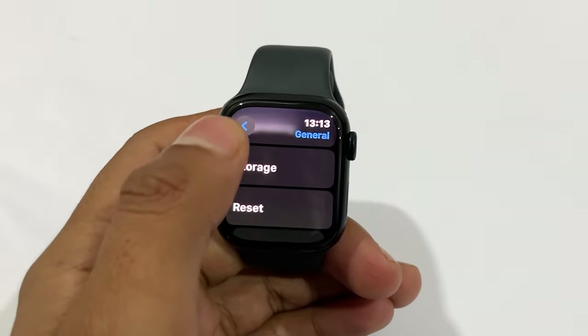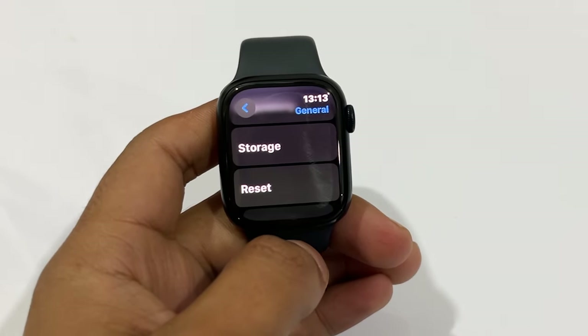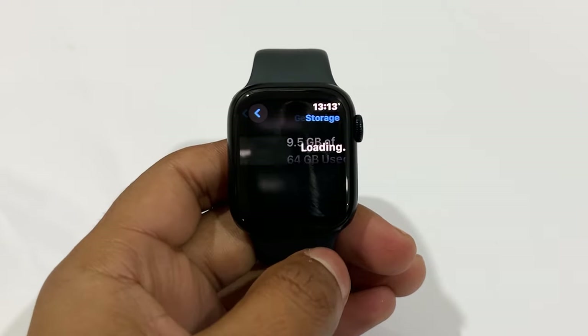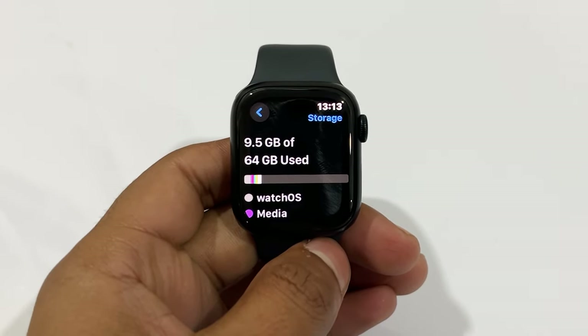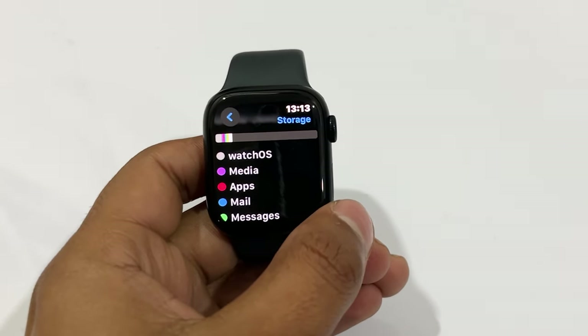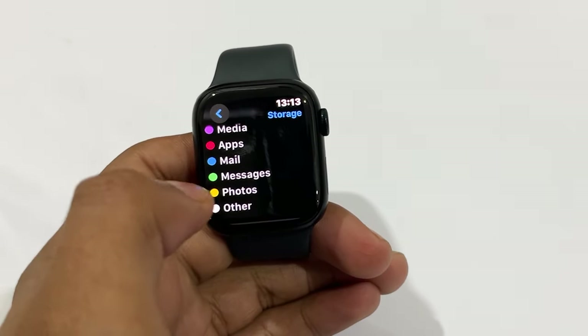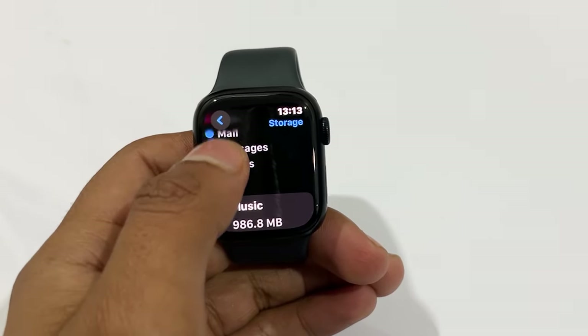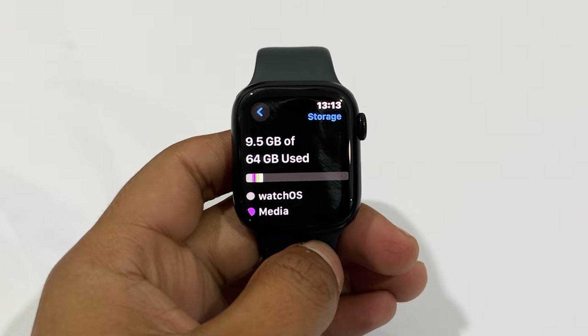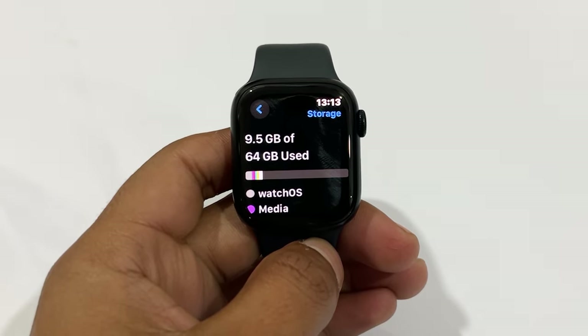The Apple Watch Series 9 comes with 64GB of storage, while the Apple Watch SE 2 has 32GB. Before the Series 9, Apple used 32GB storage in this series. In reality, storage does not matter much because you don't store large files on your watch like you do on your iPhone or PC — even 32GB is enough for a normal person. However, Apple providing 64GB of storage could help make the watch faster and more efficient for multitasking.